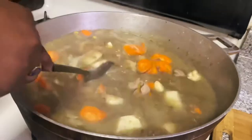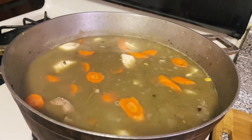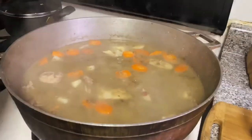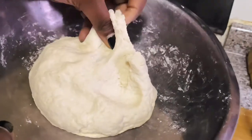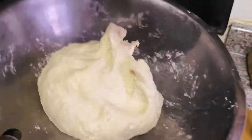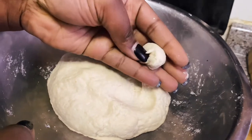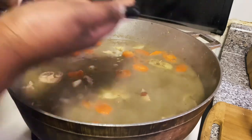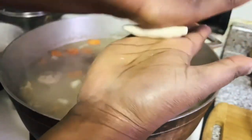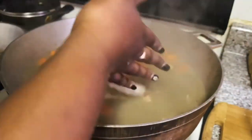Give that a good stir and let it simmer for about five minutes. Then we're going to add the dumplings — the dumplings always go in last for me. I'm just going to roll them into nice little pigtails: pinch a small piece of the dough, place it in the middle of your palm, and roll it together just like that. Simple and easy.